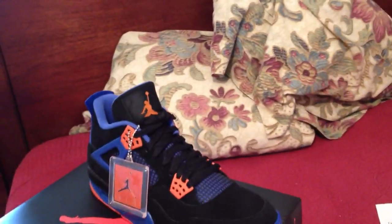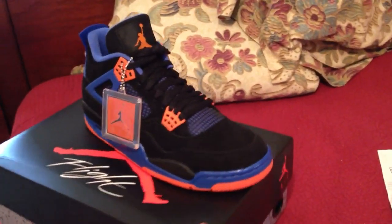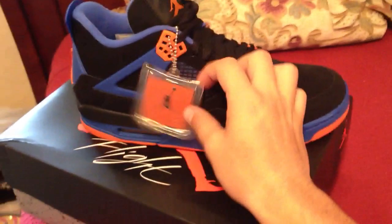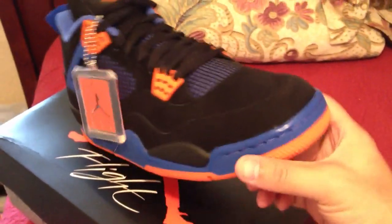What's up guys, I'm back with another video. Just wanted to show you guys the Nick Fours real quick — or whatever you want to call them. Got the orange tab here, orange hang tag.